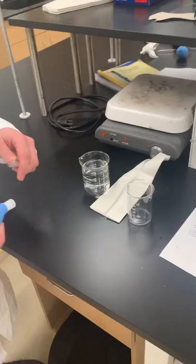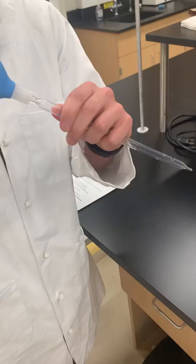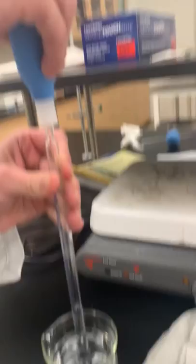So first, you're going to collapse the bulb and put it at the top of the graduated pipette. It's not going to attach — you just need to hold it there. Then insert it into the solution and draw up past where you want to draw.